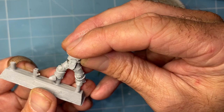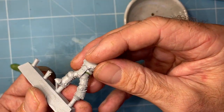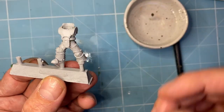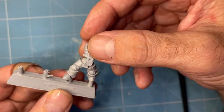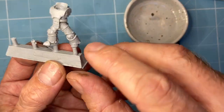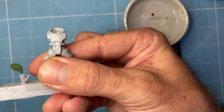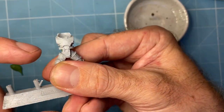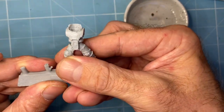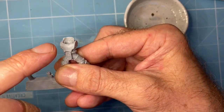I've got a Primaris Marine here. So there's your Primaris Marine — now this guy will sit a bit higher, but you can see that we're pretty close, we're getting a lot closer. And when I add a little bit more height to his torso, he'll look right.